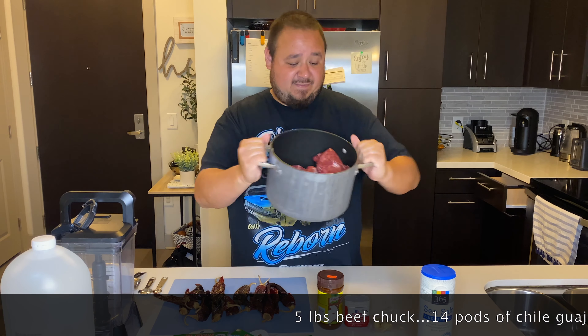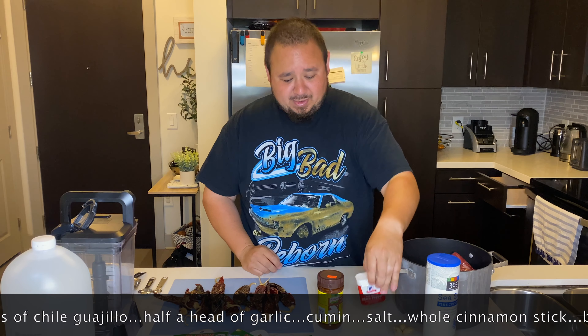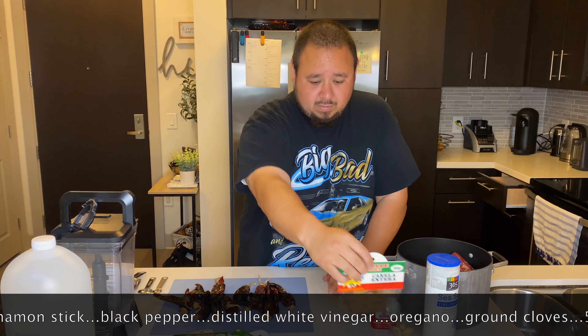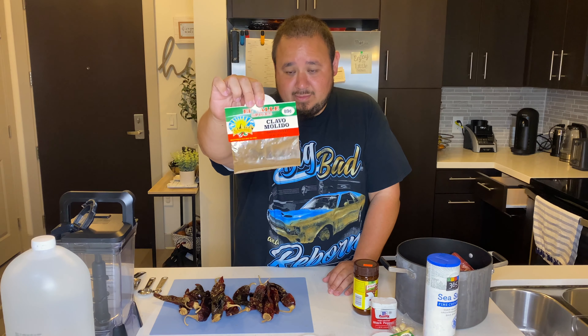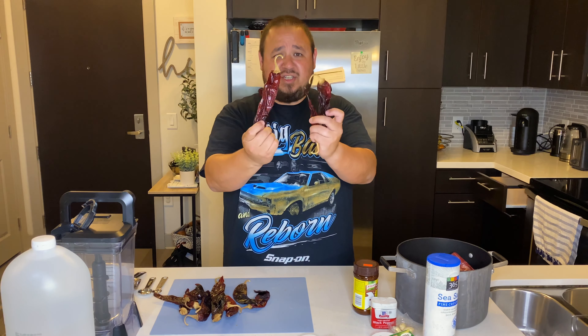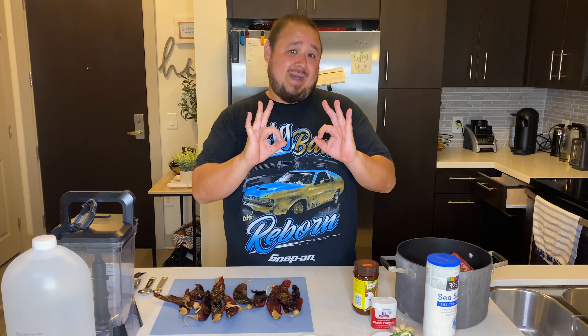You want to start with five pounds of chuck beef. You're going to need some salt, garlic, black pepper, beef bouillon, canela (cinnamon), whole oregano, bay leaves, cumin, and clavo. You'll also need 14 pods of chile guajillo and distilled vinegar. Today I am going to use measuring cups because it's not my recipe, so I'm going to make it exactly how they make it.